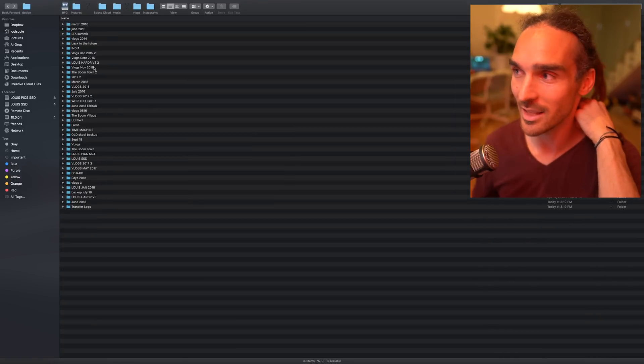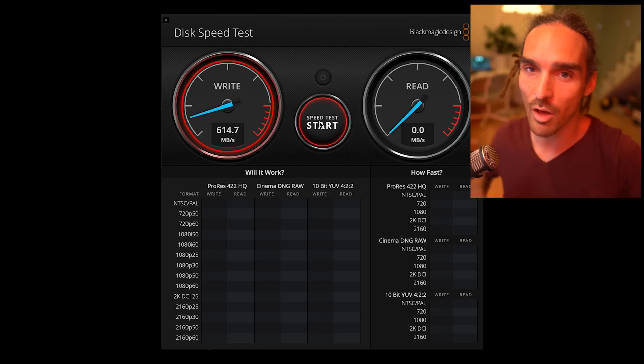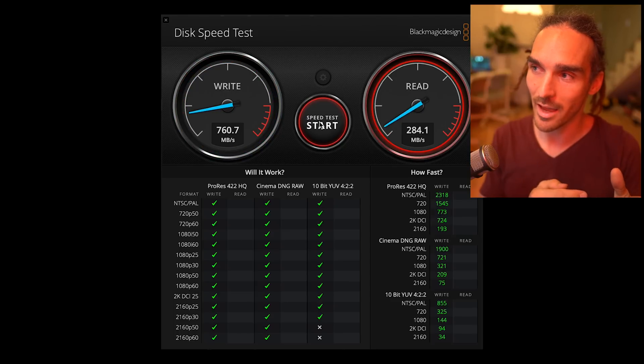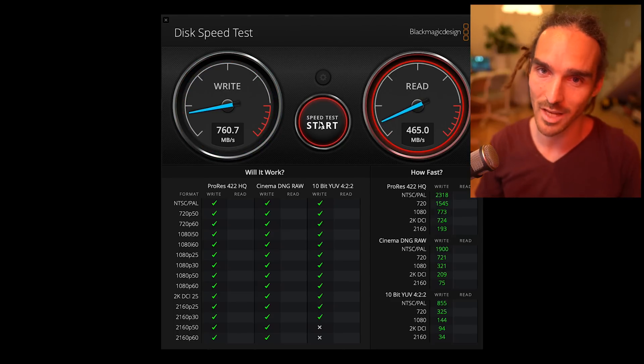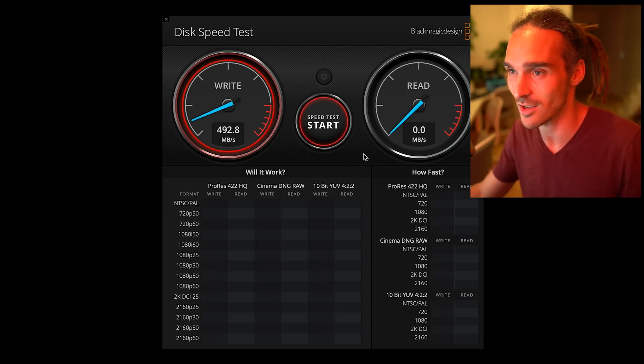The transfer speeds are insane. Check this out — so although these are hard disk drives, basically when they're RAIDed together like that they're behaving more like a solid state drive in terms of speed. I've selected my external solid state drive to give you a speed comparison, and it's basically almost twice as fast as a solid state drive, which is really shocking to me. I didn't realize it was this fast. And if I compare it to one of the traditional external hard disk drives...